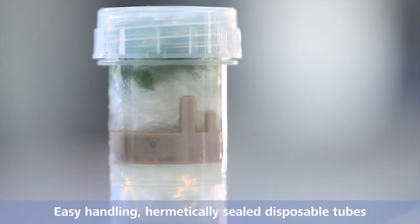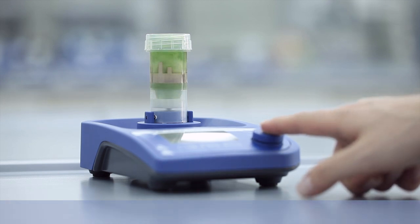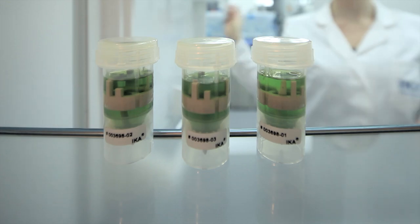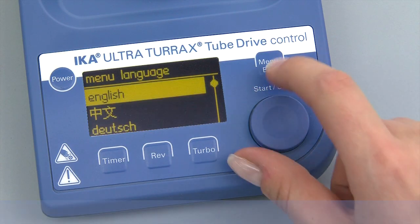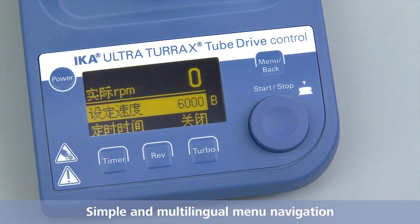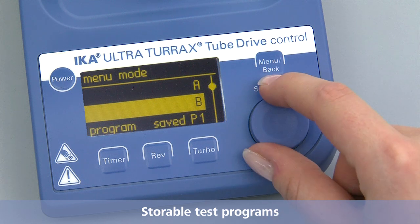Easy handling of the hermetically sealed disposable tubes. Easy to read OLED display. Simple and multilingual menu navigation. Storable test programs.